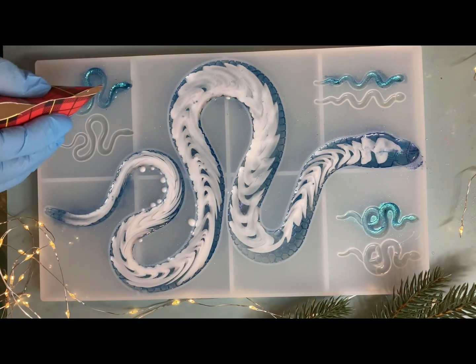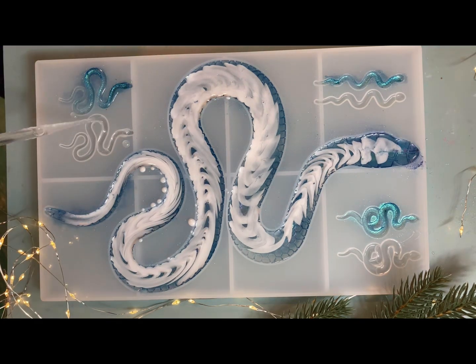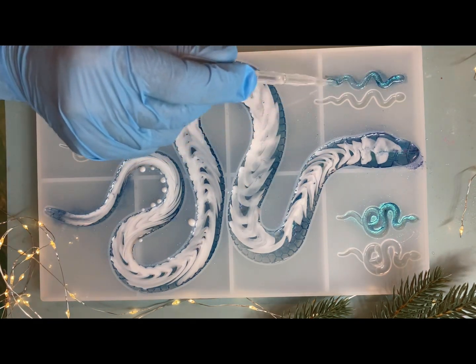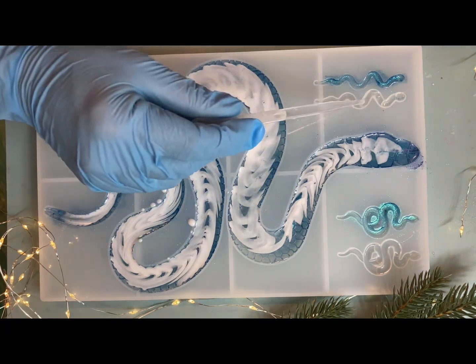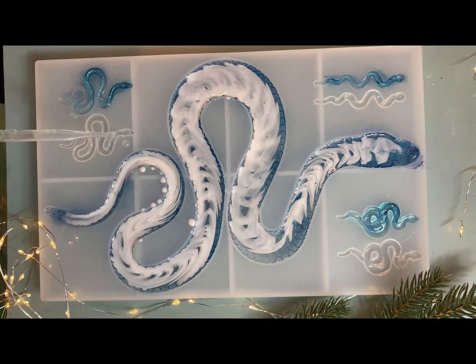Я небольшая любительница змей, скажу честно. Но следующий год нас обязывает. Поэтому у меня есть идеи сделать сувениры на Новый год — подарки друзьям, родным. Посмотрим, что получится.